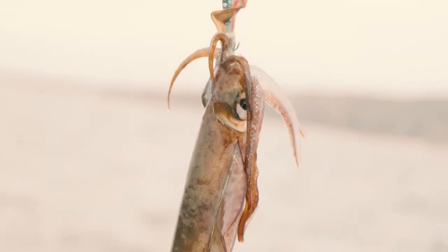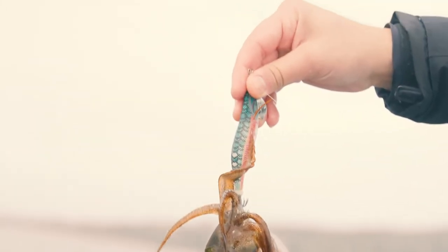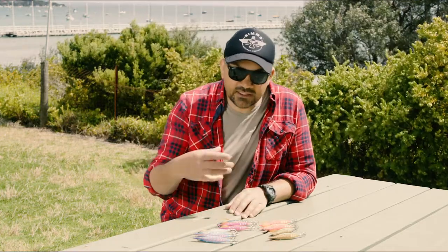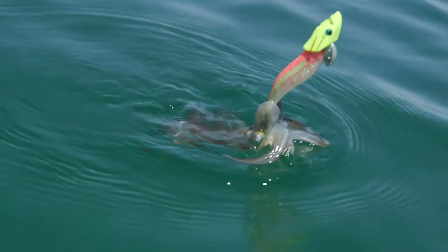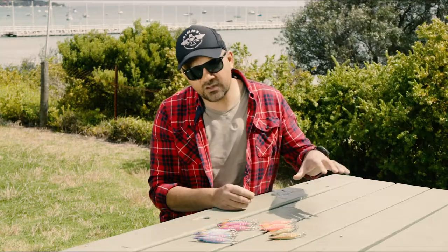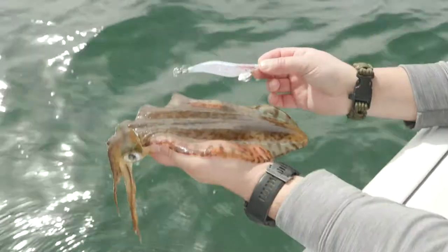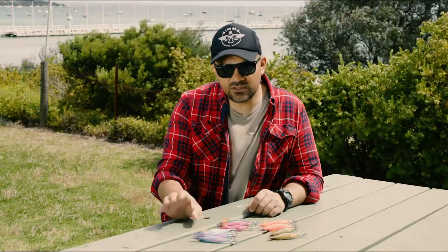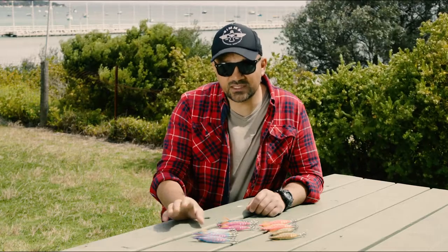We took them in a bunch of different conditions — dirty water, clean water, overcast. There is an idea behind these jigs for when you should use them, and it's essentially matching the color of the underbody with the color of the water. When you've got clear water and bright days, you want to go for the blue body UV jigs, and that's when they're most effective. Our test did show that to be true.